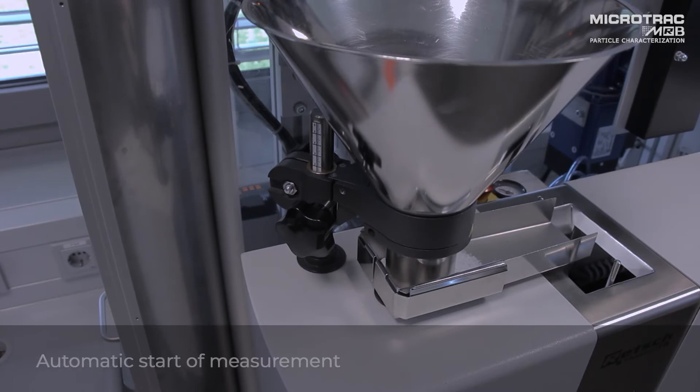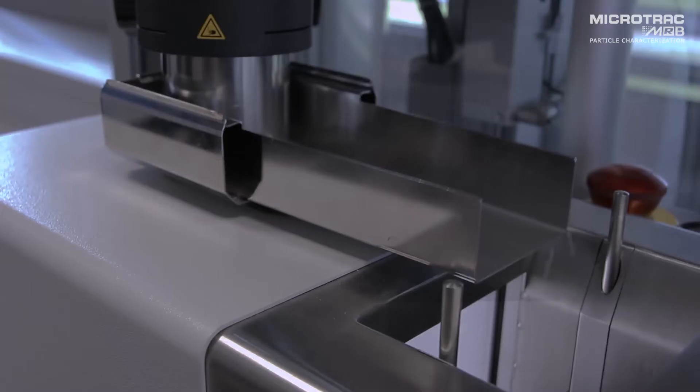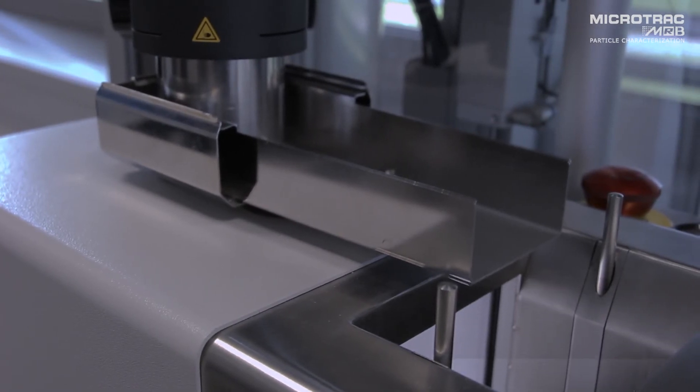The CamSizer will start automatically and we will then begin the measurement by dynamic imaging. As the sample comes to a finish, the final particles will be vibrated into the measurement chamber, the hopper.